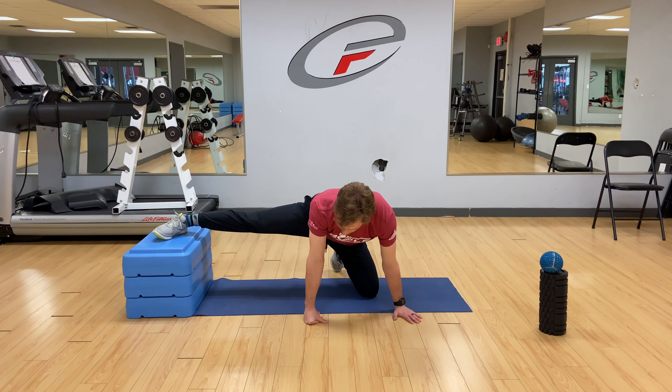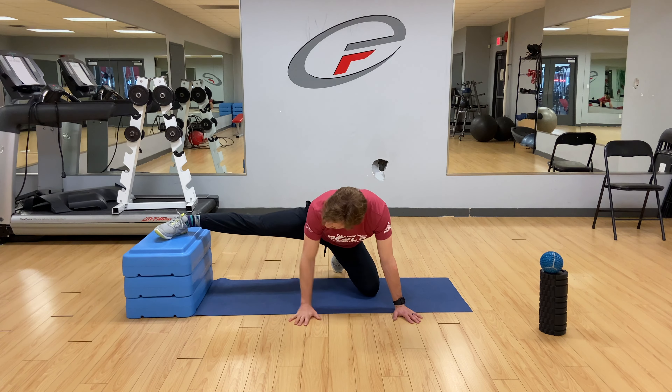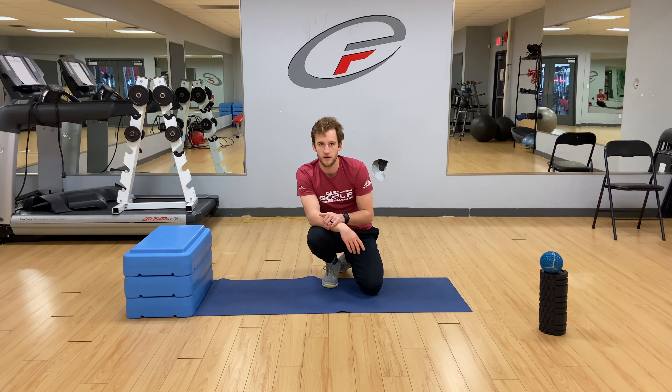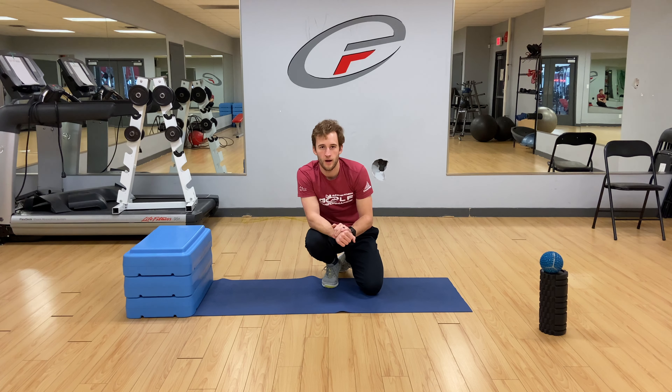Contract and relax is always an option as well. I'm going to sit back, squeeze, and try to contract that full leg — and then relax. Again, 90 seconds, maybe even as long as two minutes on each side. A great option for your stretch. We've got our mobility with our ball, we've got our stretch here, and we'll move on to our activation to finish it off.